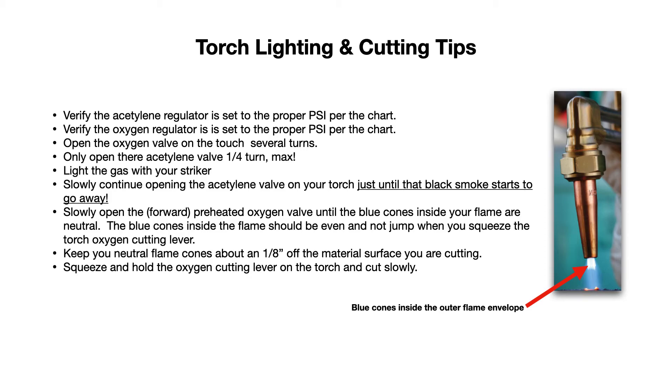As far as cutting, you can clamp a piece of angle iron onto the workpiece ahead of time and rest your torch head along it to get a nice, clean, straight cut if you're worried about being too wobbly with your torch. Keep your neutral flame cones about an eighth of an inch off the material surface, then squeeze and hold the oxygen cutting lever and cut slowly — don't rush this process. If you squeeze the lever and nothing happens, you haven't got it hot enough yet. You may need to preheat thicker material, like half-inch or three-quarter-inch steel plate — it doesn't need to be cherry red, just good and hot. That can help you get a better cut. Just take your time and go slow.